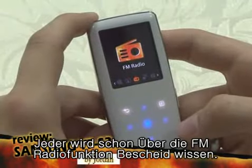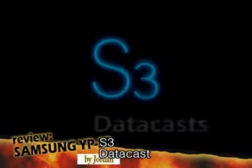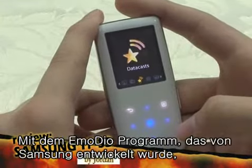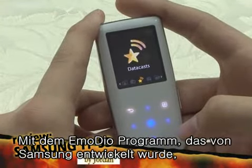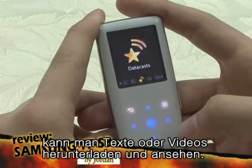I'll assume everybody knows about the FM radio menu. You can listen to radio and record the sound. Using Imodio, a program distributed online by Samsung, you can download text, video files, and so forth, and use them with the S3.